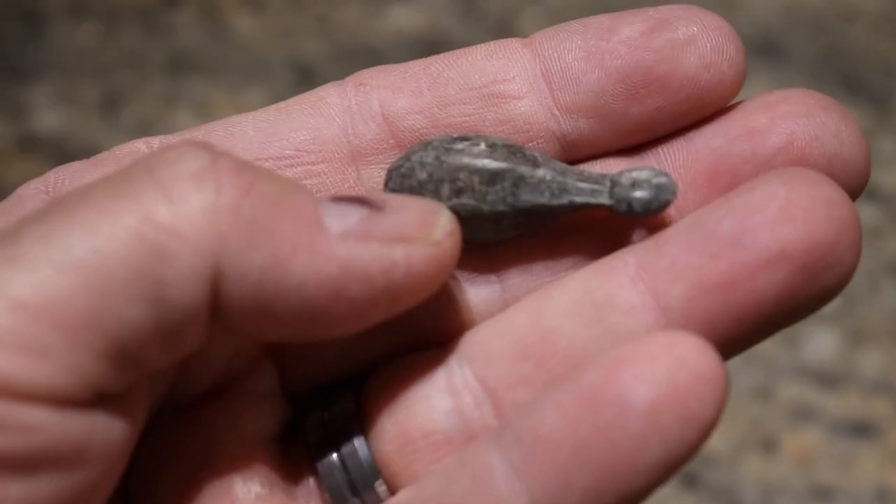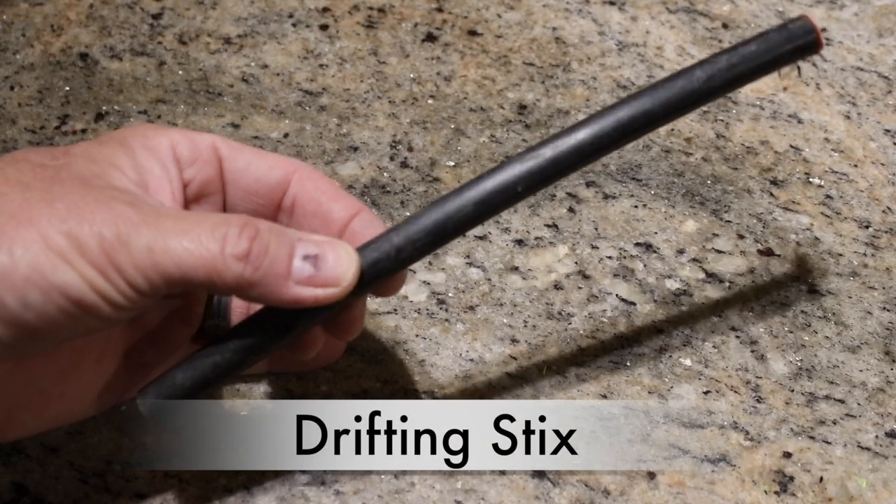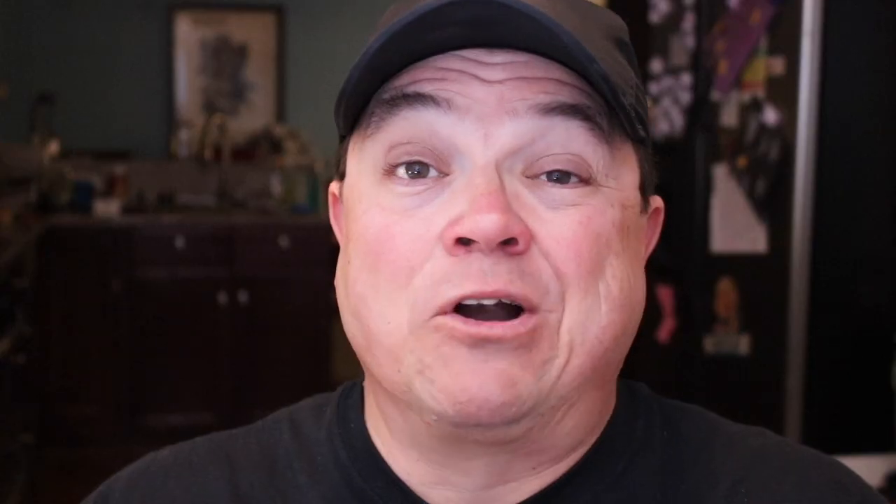Now there are a lot of options out there for drifting weights, from a simple bank sinker all the way up to some of the more fancy rattling drift weights. I think I've used just about every kind of sinker there is when I'm drifting and dragging for catfish. Some of them I like better than others, and sometimes there are certain instances and places where I prefer one over the other.